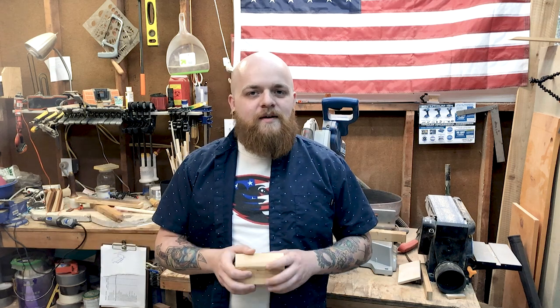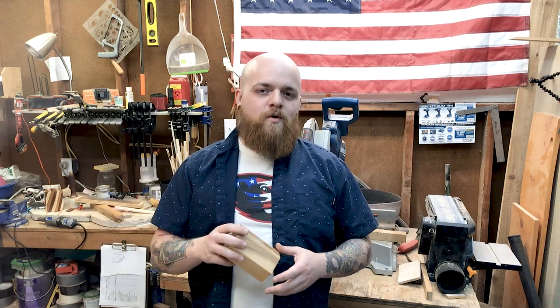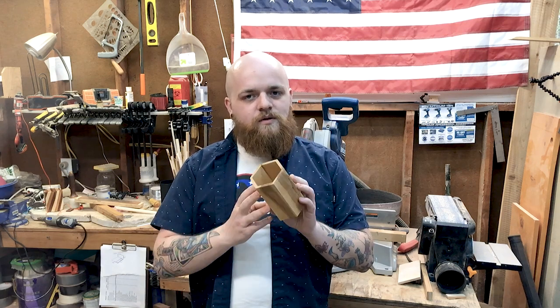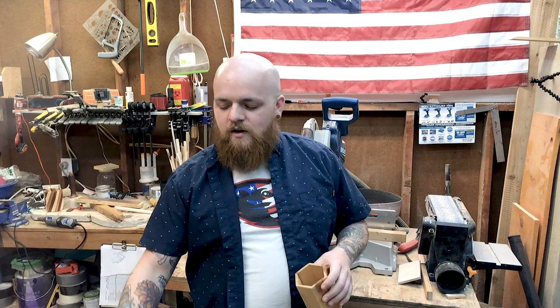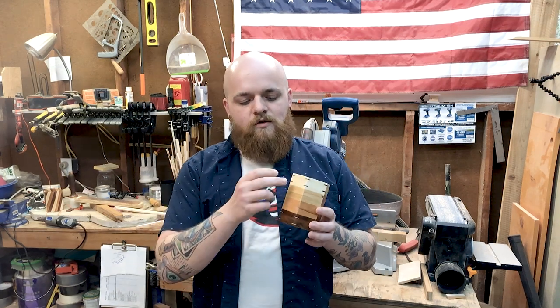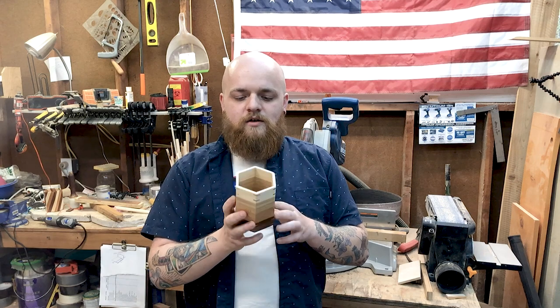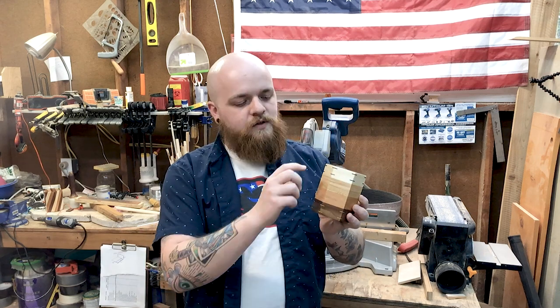Hey, I'm Cody and welcome back to another Crafts Right video. This is part three of a four-part series showing how I took a simple project, like this hexagon pencil holder, and elevated it using different techniques and designs. In this video, I'll show you how I made this gradient — or in the popular hair term, ombre. Ombre is French for gradient. Pencil holder using four different types of woods and miter splines. Let's get to it.